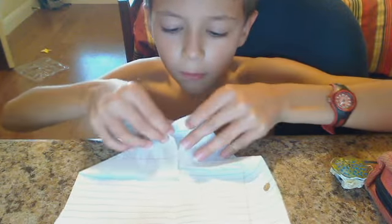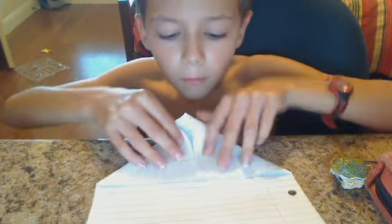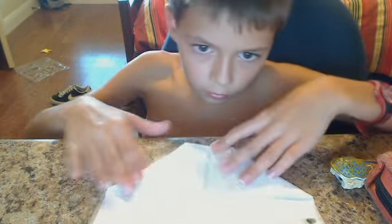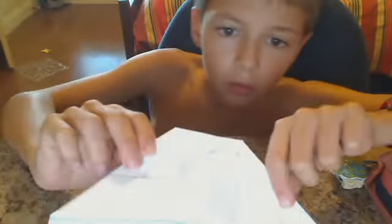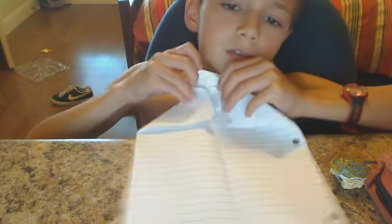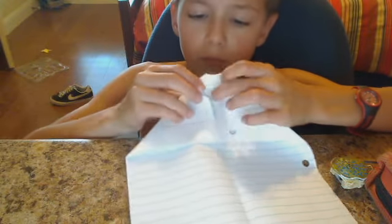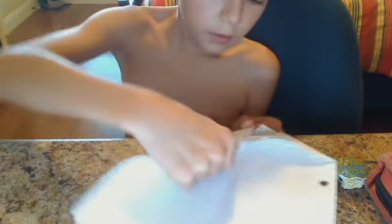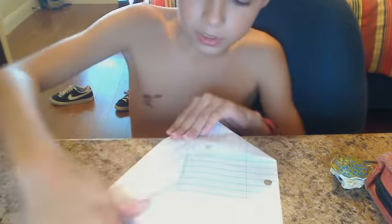Take these two apart and make a squash fold. You pull these apart and make a squash fold. And now you're going to put the sides into the corners again.